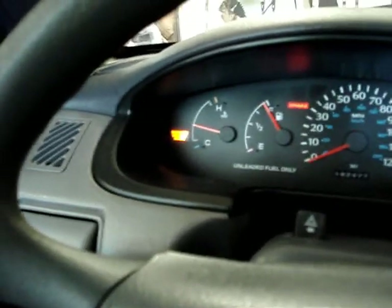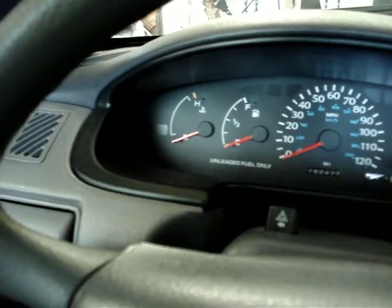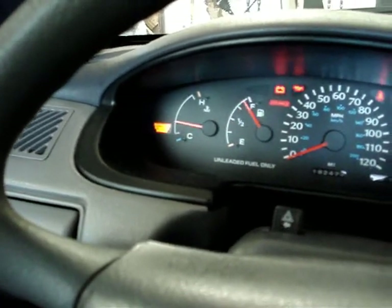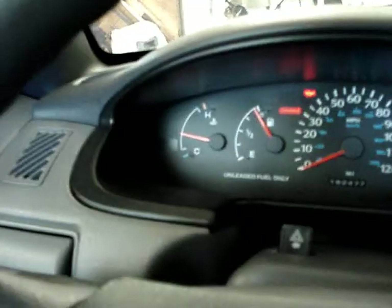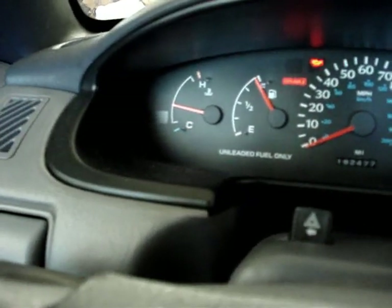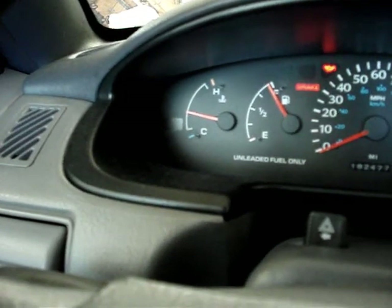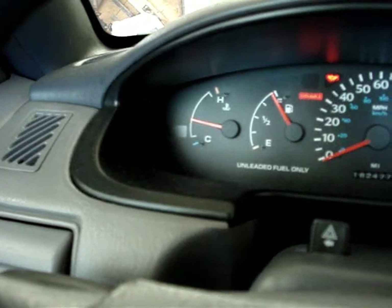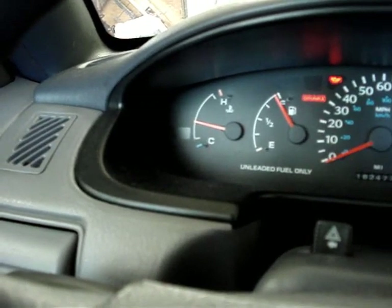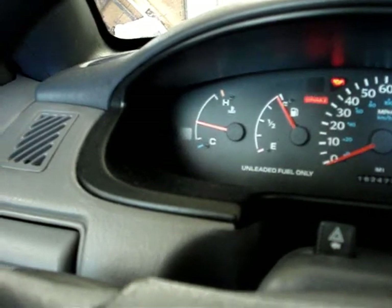And there's an engine code. Let me show you what that engine code is. That's how you check it — just turn the ignition key on and off three times and it'll display it for you. It'll blink once, twice. What that means is the battery's recently been disconnected, and you can largely ignore that code.